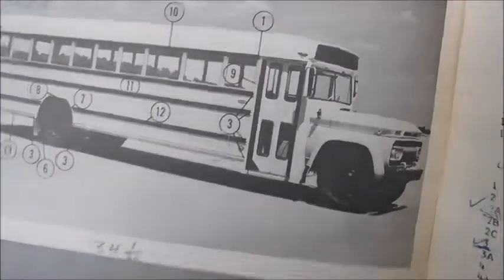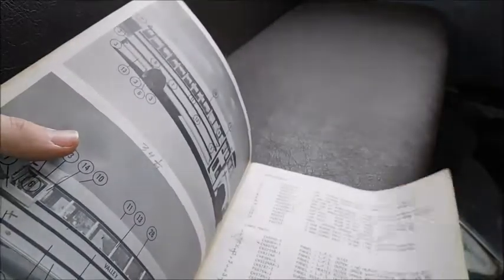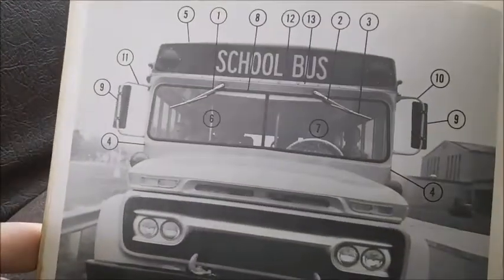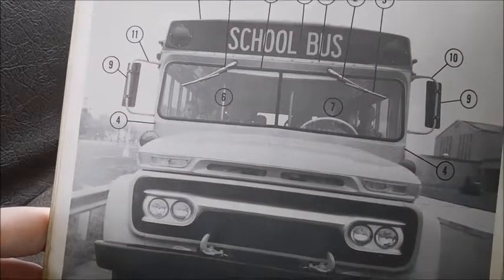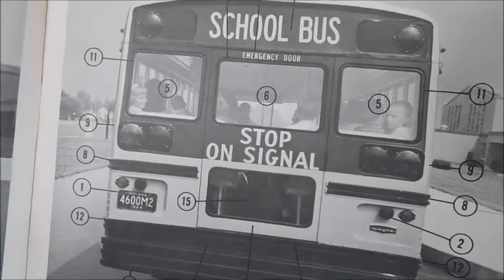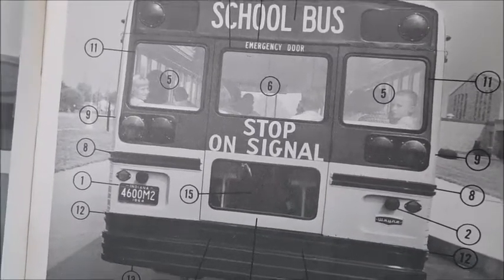You'll notice that it's actually got the specs of the animated bus — that school bus style. It's very interesting that this was actually put on a real bus. I thought it was just in that sales brochure.